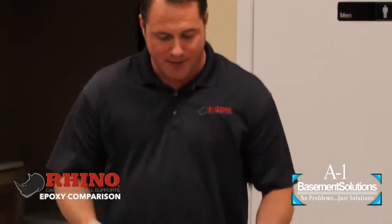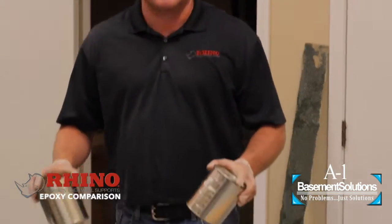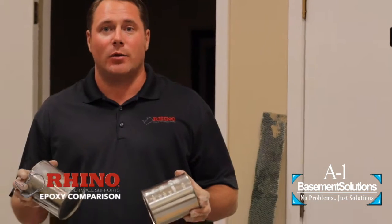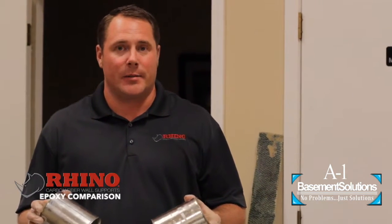Let's talk about the application process. I'm not going to open these and try to measure them together, even with cardboard and everything down on the table — I'm not making a mess here. If you, the homeowner, see your contractor pulling out this type of stuff to install your carbon fiber, you should run because it's never going to be installed properly.